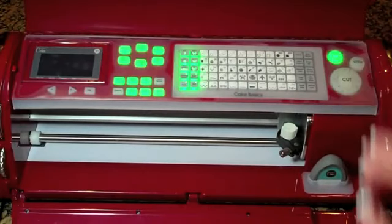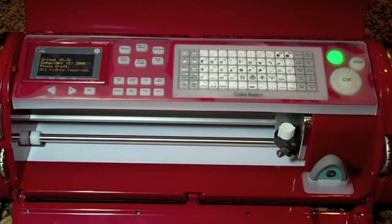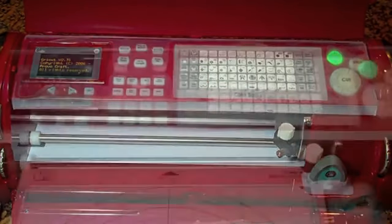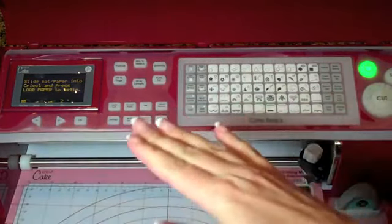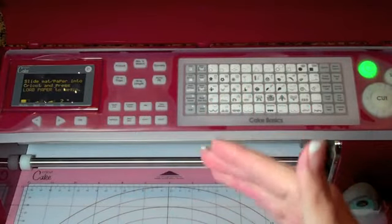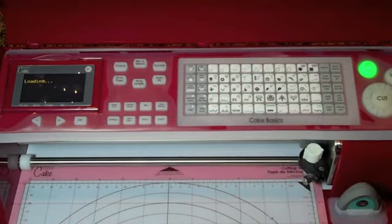So anyway, I'm going to turn it on and decorate some cookies that I've already frosted — some sugar cookies. I'm going to explain this a little bit as I go in case you're not familiar with the Cricut machine. I have my mat here, I have my gum paste on the left corner, and I'm going to press load mat.